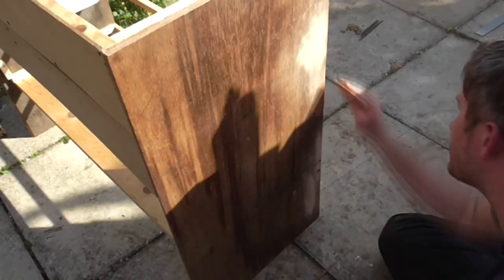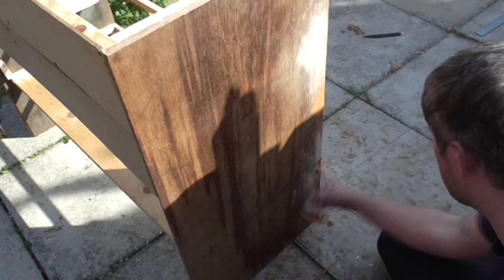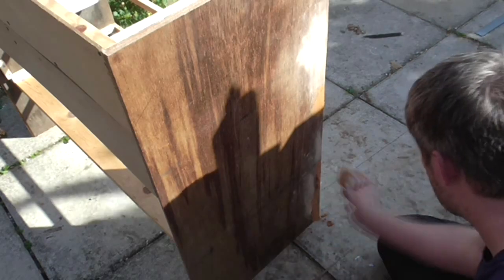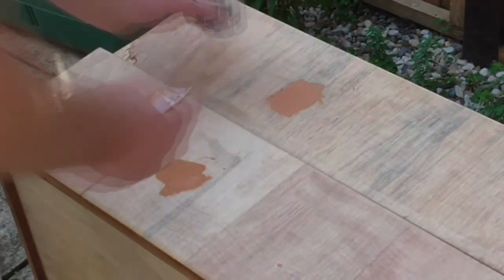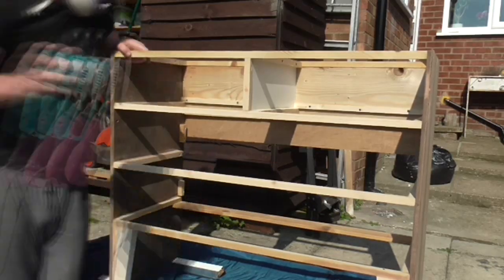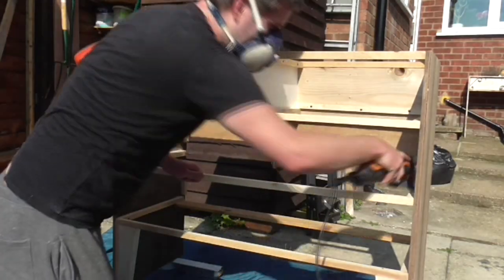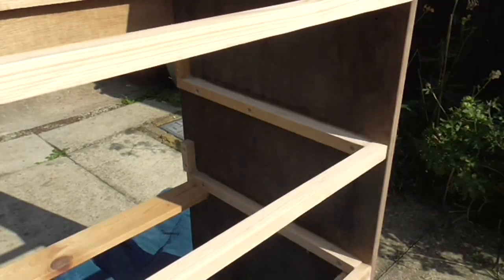I then used a wood filler to fill any screw and nail holes in the carcass and the drawer fronts. Then I sanded the carcass and the drawers with my orbital sander and my detail sander, brushed off the dust and got ready to paint.